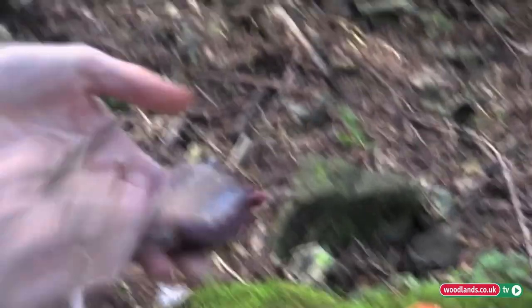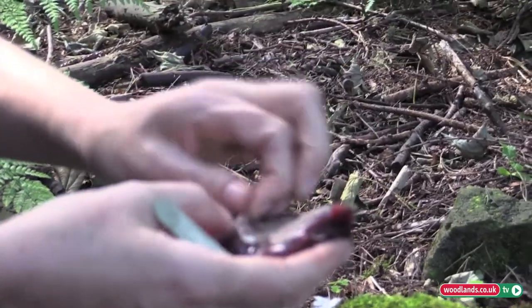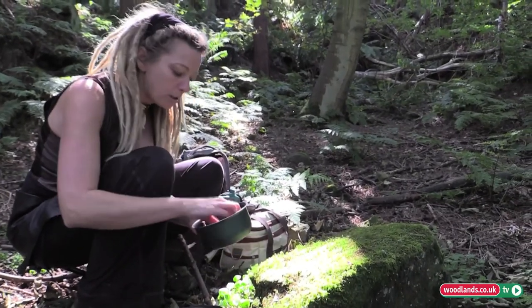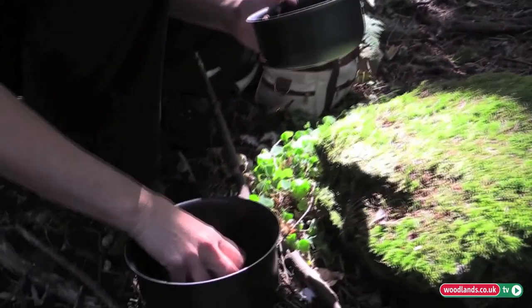And there we have one lovely pigeon breast, which would cost a lot of money in a restaurant. I'm just going to give these little pieces of meat a wash in some clean spring water that I've collected along the way.